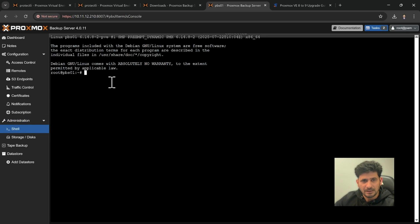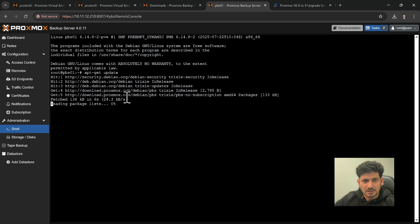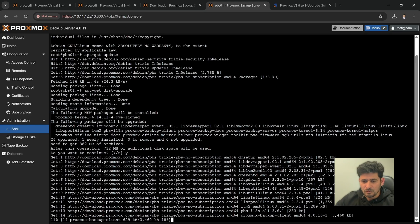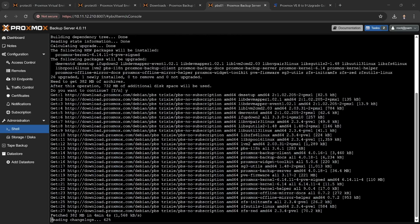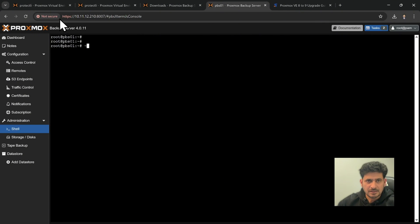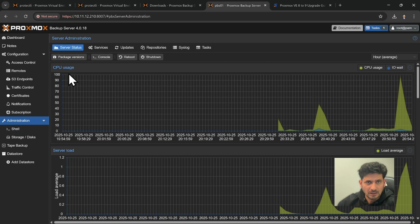Back in the shell, run apt-get update to refresh the repository list. The sources now include proxmox.com/debian/pbs with the no-subscription component. Then run apt-get dist-upgrade to upgrade Proxmox Backup Server. It requires 732 MB of additional space — type yes to confirm and wait for the download to complete.